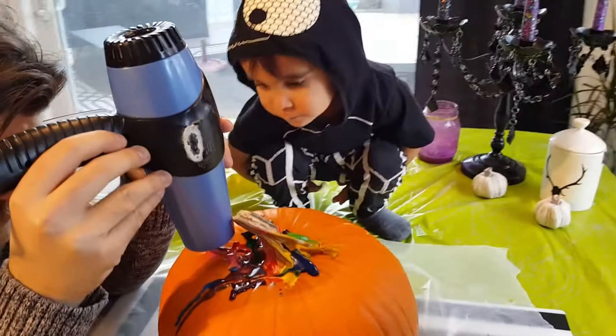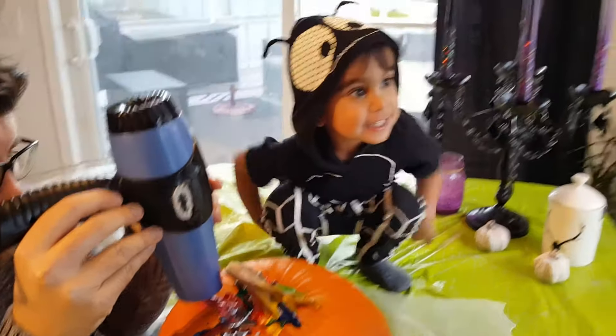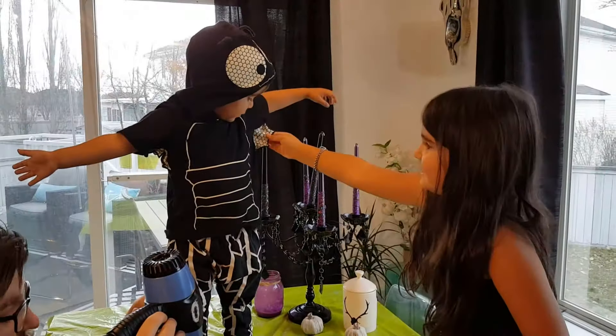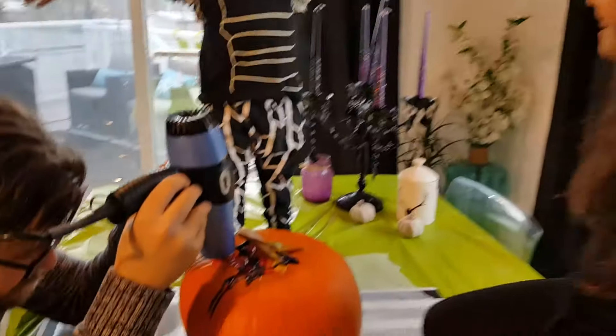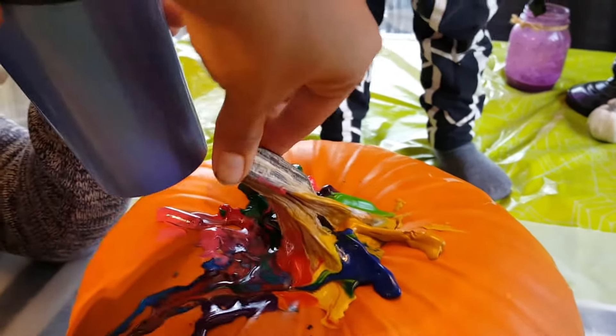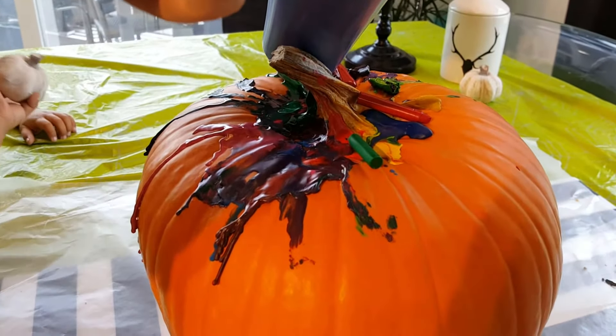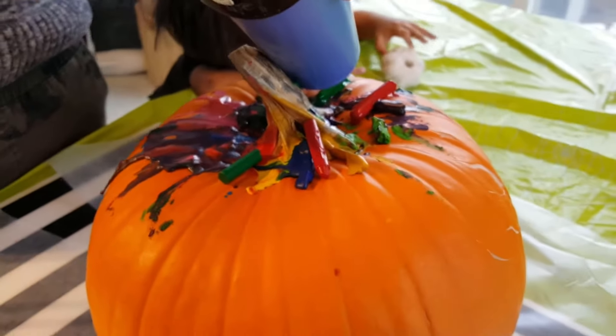We have a little bug on the table! Alright, so we're going to tip it just a little bit. We added a few more crayons and they're starting to run — starting to run really good.